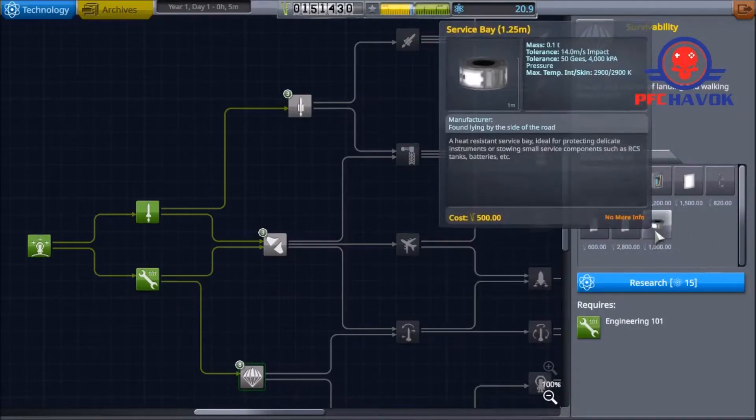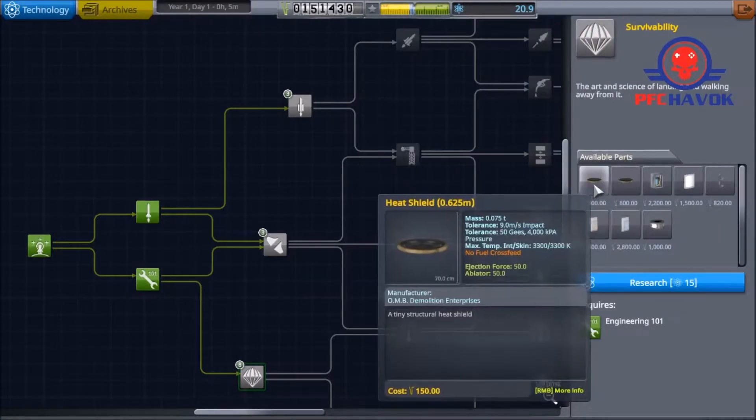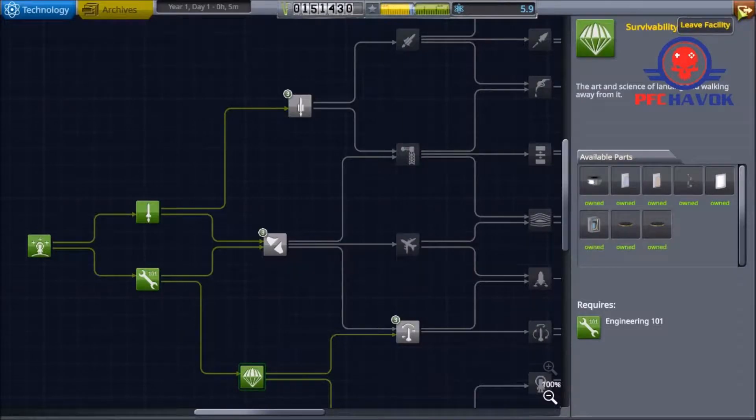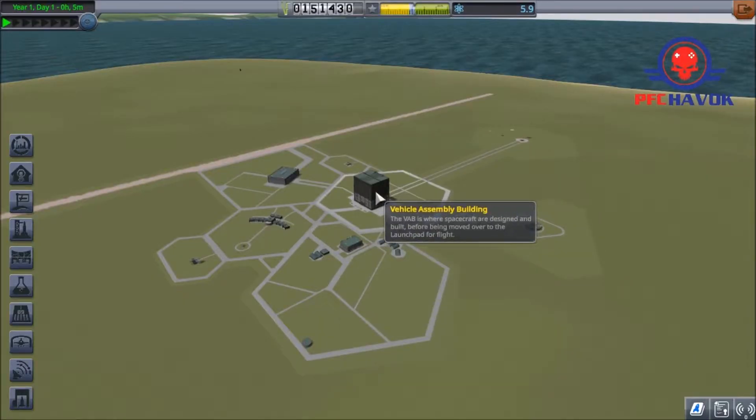That's only 15 science — we'll be able to get that back real quick. Actually no, we've got to do survivability. It's got the heat shields. If we plan on even making it into space, we have to have a heat shield. So let us go build a ship.